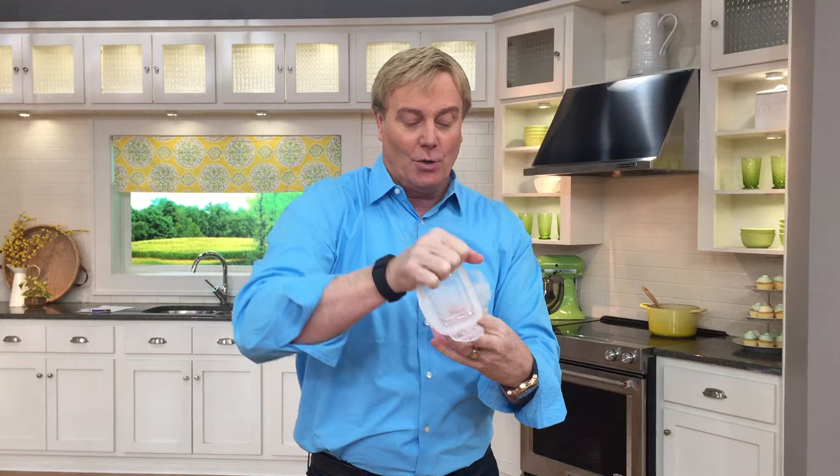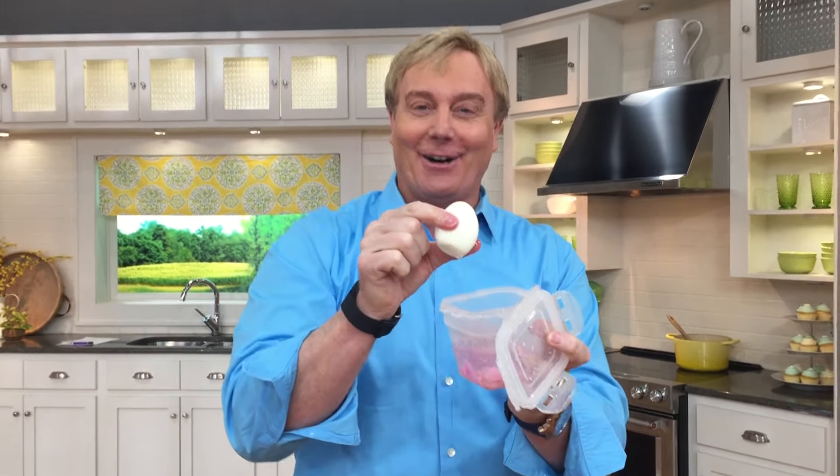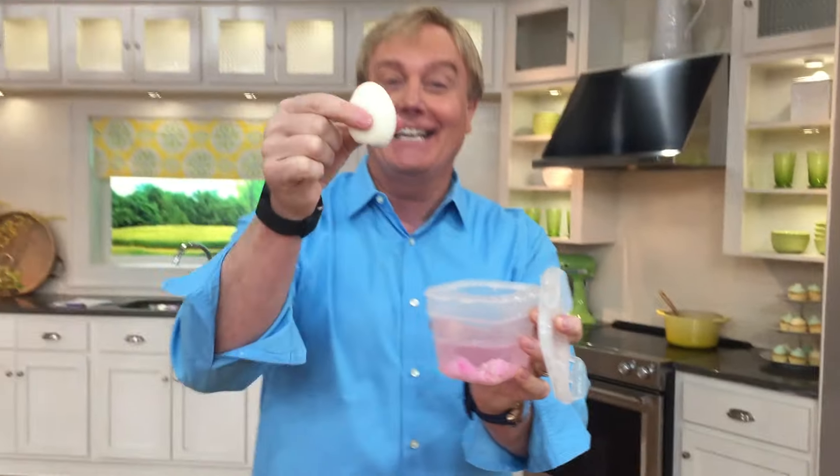What happens? On unlock, notice because it's airtight and watertight, no water comes flying out, no peel comes flying out. What do we have? We have a perfectly peeled hard-boiled egg. Check that out. Enjoy. Happy Easter!